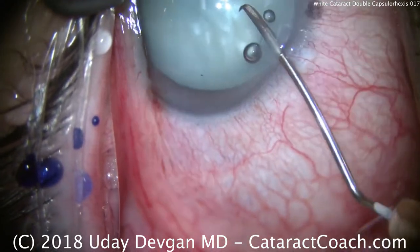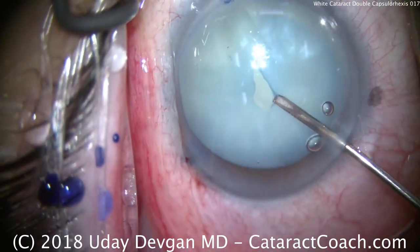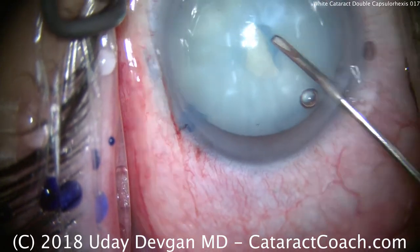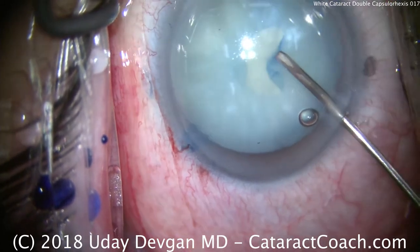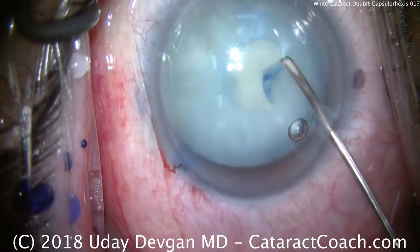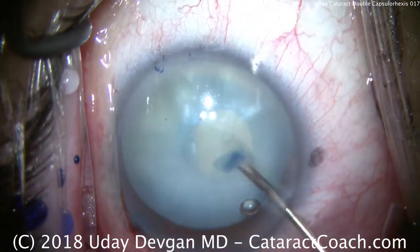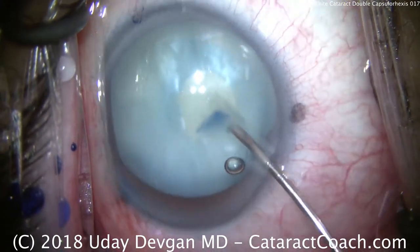Next, we'll place a scissotome through the paracentesis. We'll puncture the lens capsule and we're going to try to create a tiny little baby capsulorexis just using the scissotome. We want to do this quickly and efficiently. We don't want to allow too much fluid to escape from the lens. There's a milky white lens — there is fluid there. The reason we're not getting too much fluid escaping is that we have the anterior chamber pressure very high, probably 40 or 50 millimeters of mercury. So now we have a complete capsulorexis, albeit a very small and eccentric one.